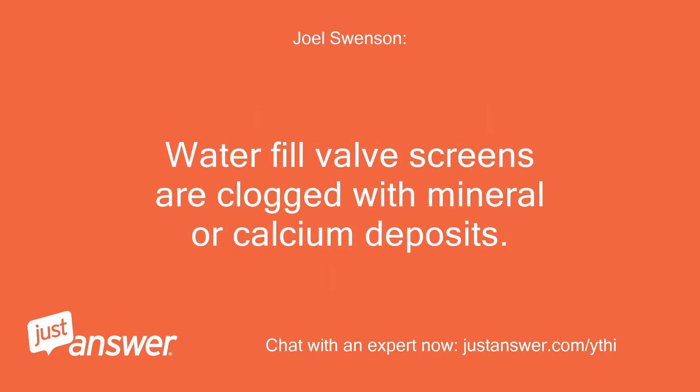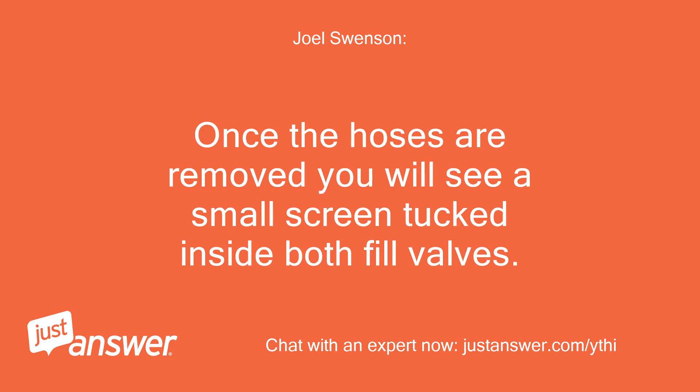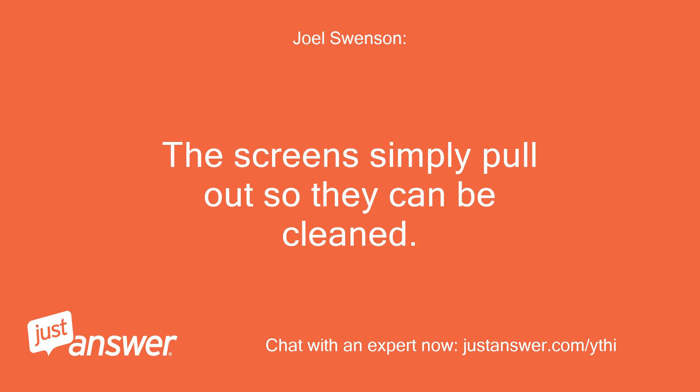Water fill valve screens are clogged with mineral or calcium deposits. Turn the water off and remove the hoses from the hot and cold side. Once the hoses are removed you will see a small screen tucked inside both fill valves. The screens simply pull out so they can be cleaned.